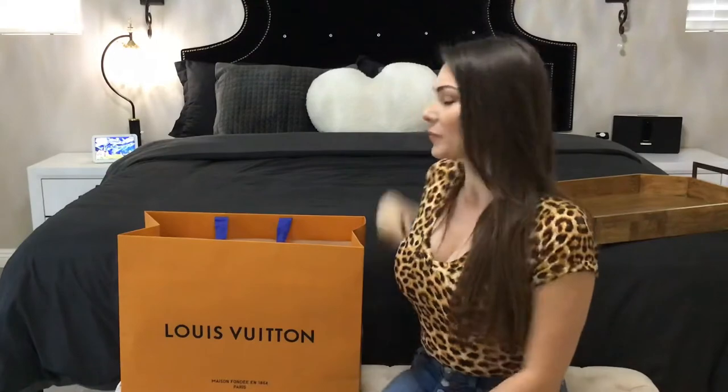Hi guys, this is my first YouTube video ever and today we're unboxing the Louis Vuitton Soufflot. I don't normally post videos — this is my first one. I'm not really that big into luxury bags; I've had maybe five in my life. My husband picked it up for me yesterday, I picked it out, but I've never seen it in person. I searched the web for this color combination and couldn't find videos, so I thought I'd post one so everyone can see this color combo.